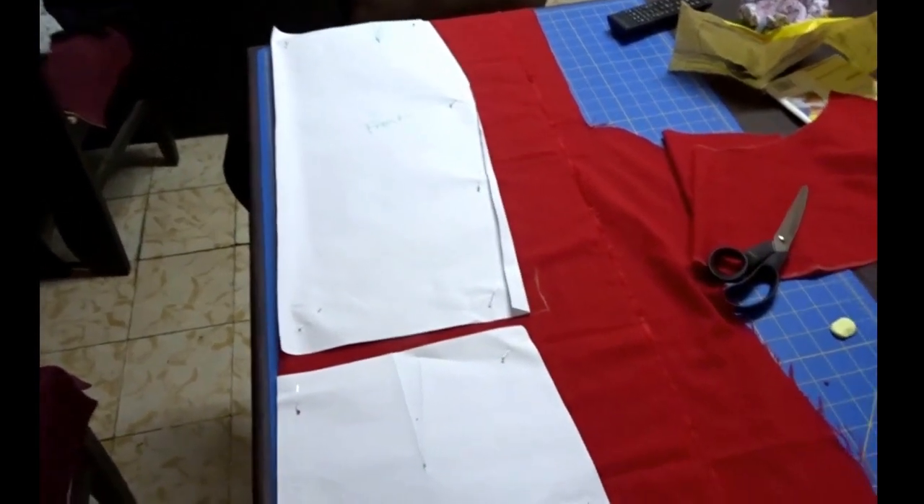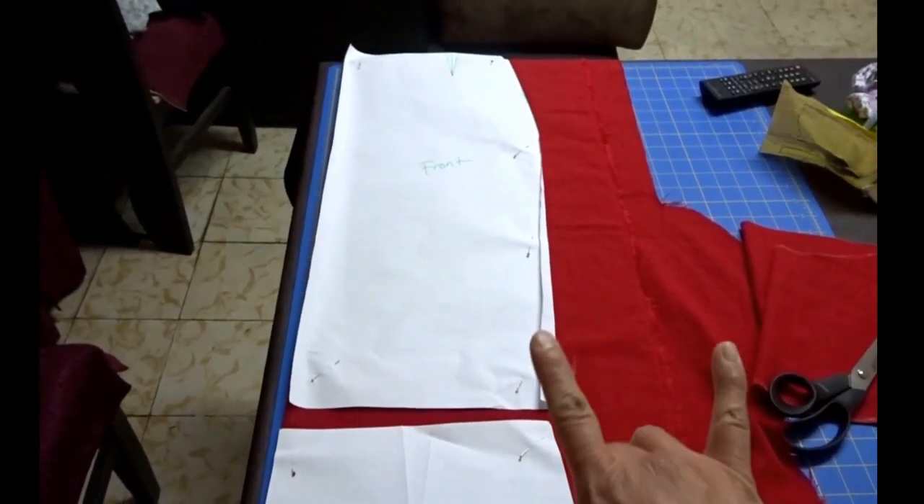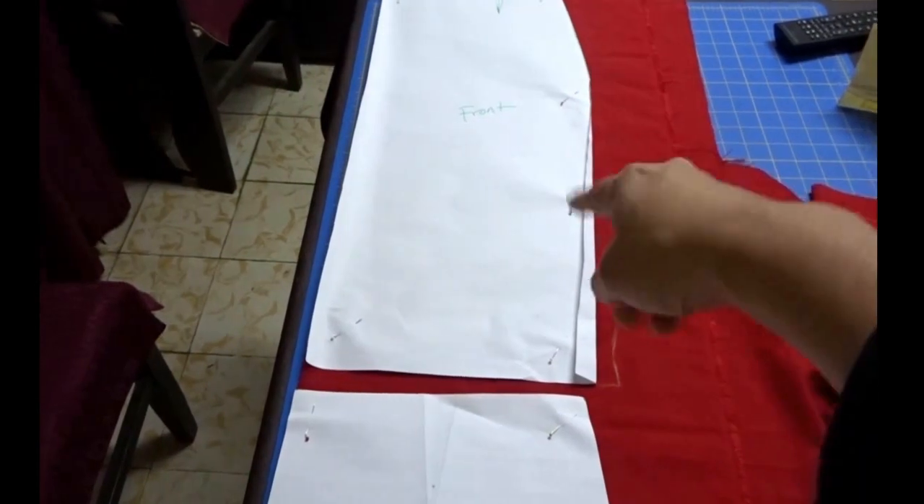I'm going to quickly show you this red skirt — I'll show it better at the end. It's linen, it's fully lined, and it's got a peplum at the back. This is some red linen I had left over from a bodice I made for my niece's dress. The front piece is just basic, cut on the fold, nothing special.